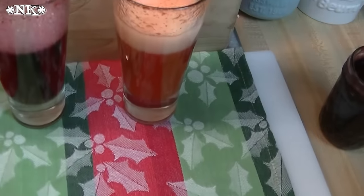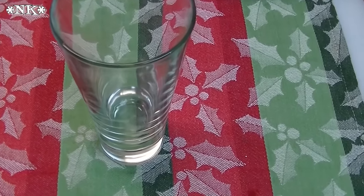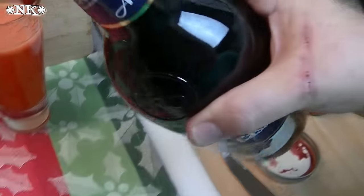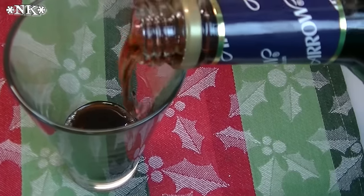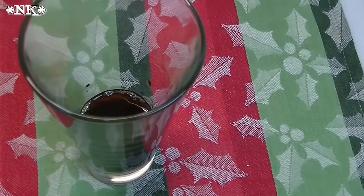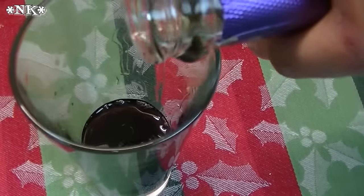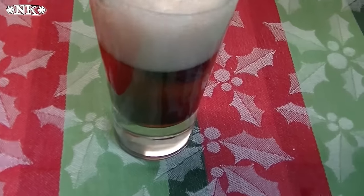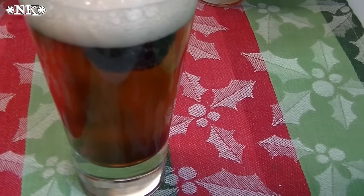A Kir Royale is a French cocktail that starts with crème de cassis, which is a liqueur made with black currants. You're going to put about one ounce — that's half a shot — in the bottom of your glass. I'm going to pop a couple of blackberries in the bottom just for fun, and then we're going to top that off with our champagne or sparkling wine, and it's going to mix itself.